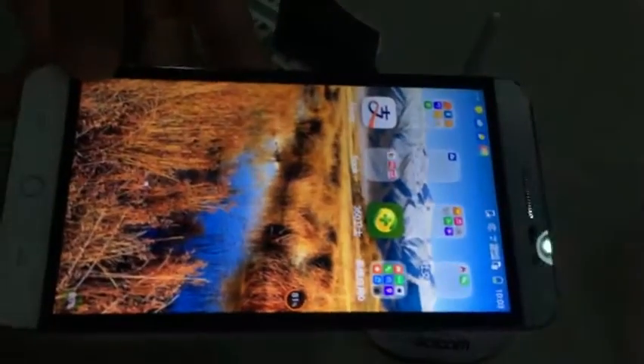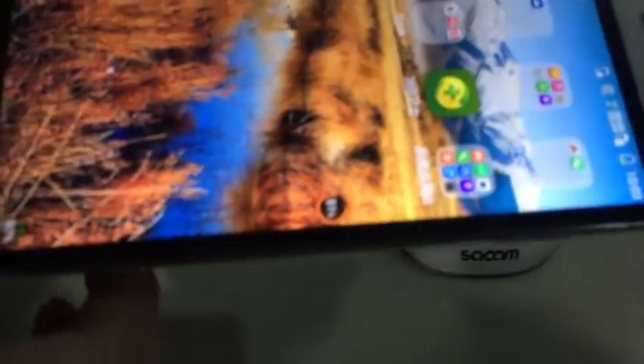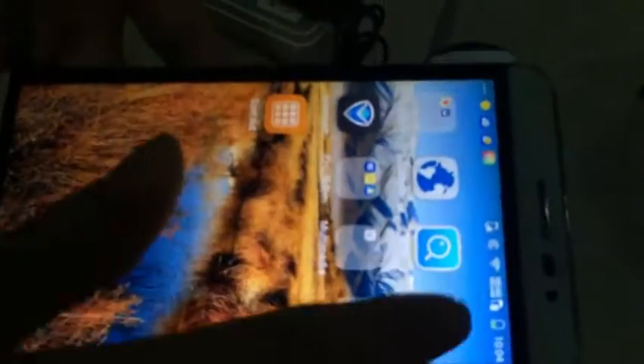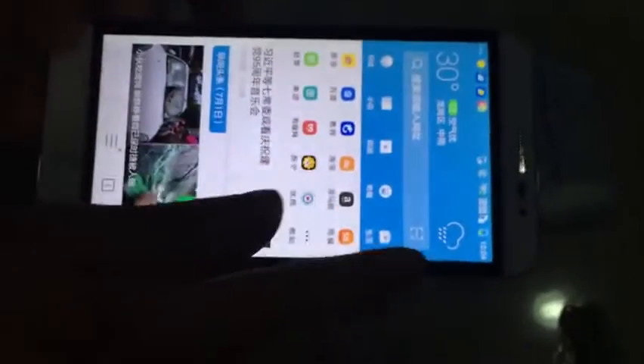Now let's show you how to download the app — YOOSEE. This is my Android smartphone. First we need to open Wi-Fi settings, enable Wi-Fi like this. Then we need to scan the QR code. Here is the Android version — scan.